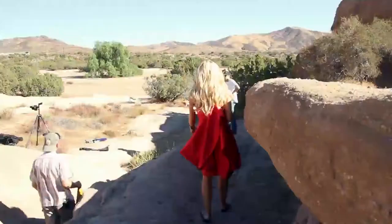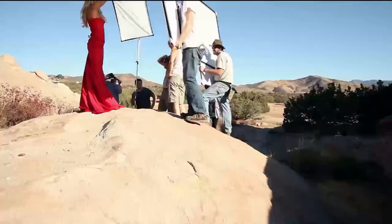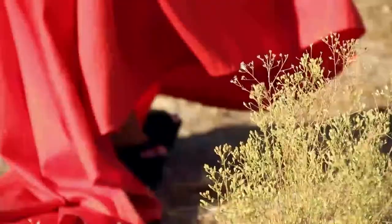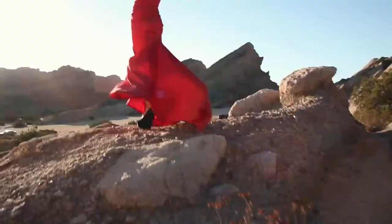Clothes communicate, so it's important to know what you want to say. We went with a strong juxtaposition — red dress and brown rock. The dress is out of place here. It's not camping clothing, so we're not going after lifestyle. We're really going for the dress as a statement, not being in its natural environment.